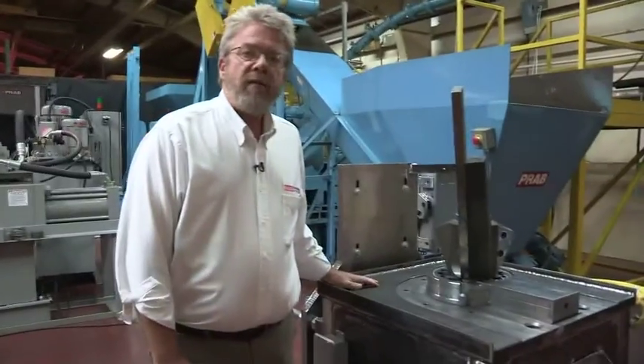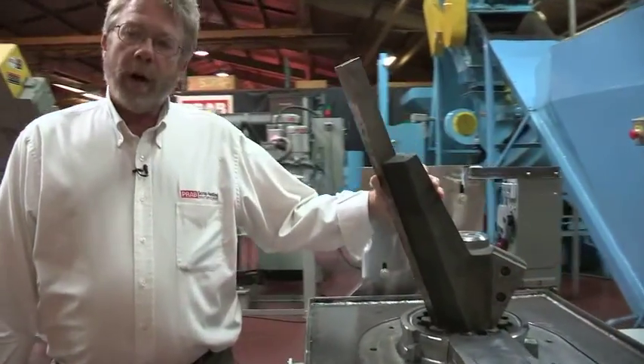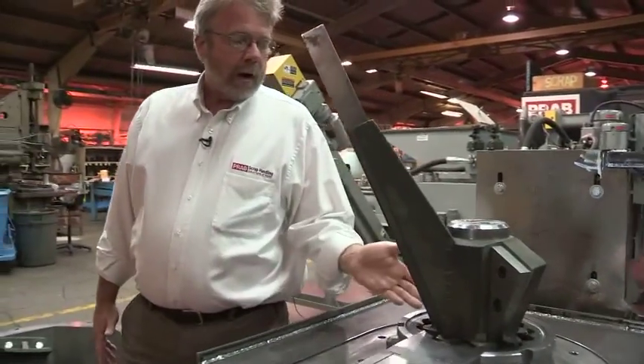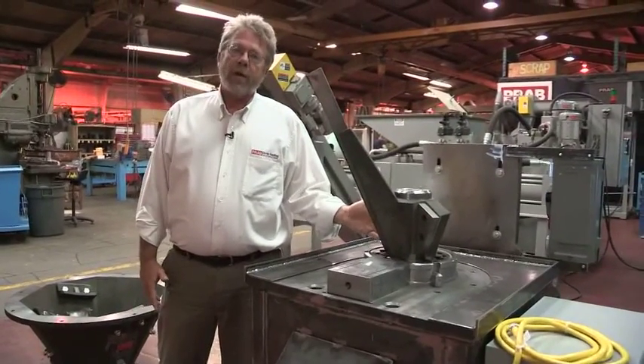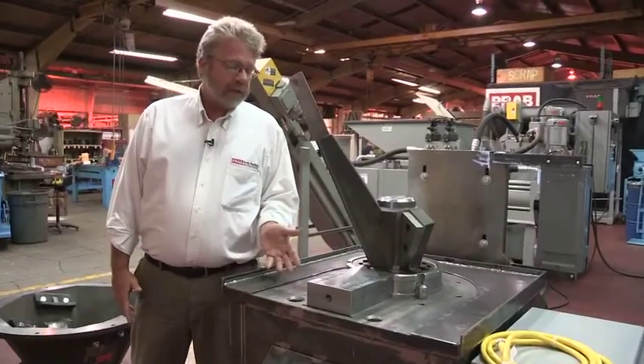Here we have our base and drive unit, which incorporates our cutter arm, our upper cutter arm, which works again with the hopper, and then our lower cutter head and ring, which work together to do a final cut on the material as it goes through the size reduction.